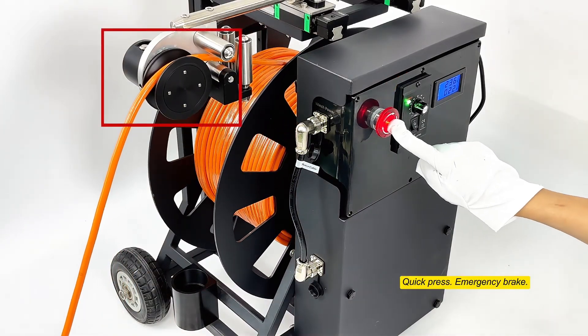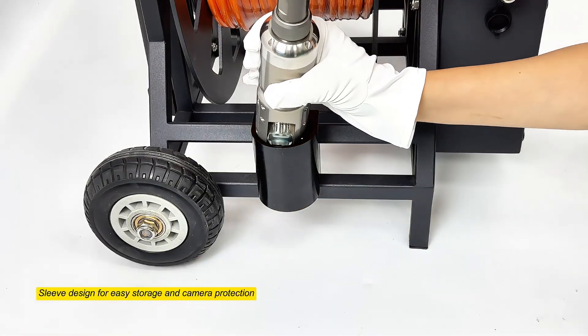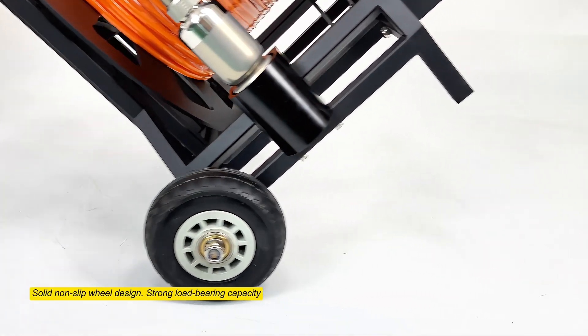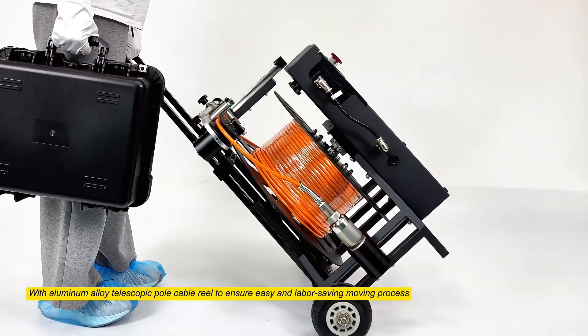Quick press emergency brake. Equipped with a camera protection skid to avoid collision with the pipe wall. Sleeve design for easy storage and camera protection. Solid non-slip wheel design with strong load-bearing capacity. Aluminum alloy telescopic pole and cable reel ensure an easy and labor-saving moving process.